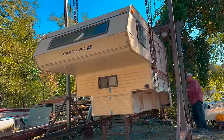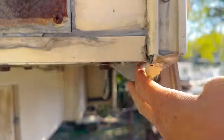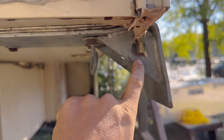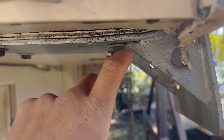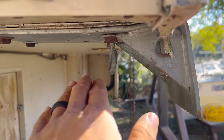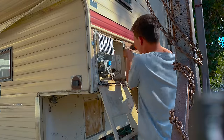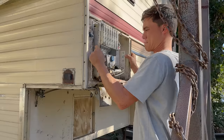All right, first order of business is to fix this. See how that's bent and this is crushed like an inch up into the camper — this has to come off. I've got to weld it, bend it back into shape, maybe weld a gusset in it. I'm going to have to take out the water heater, which I probably will just not put back in because it doesn't hurt.